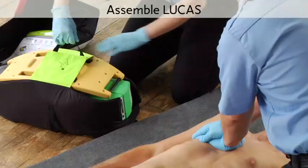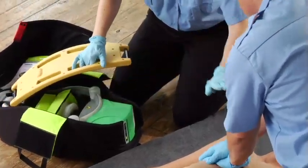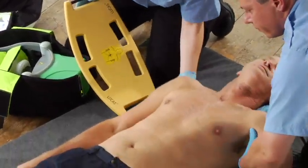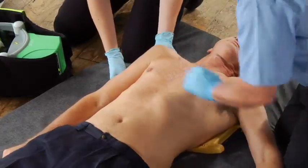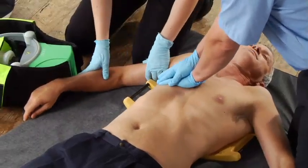Assemble it on the patient. Get out the back plate. Stop compressions briefly and slide it under the patient's back. If there are only two of you, one should support the head while both of you lift the upper body. Lay the back plate below the armpits. Clear the patient's arms away from the back plate at the latch points. Keep doing manual chest compressions as much as possible to maintain coronary perfusion pressure. Clean off any gel or anything slippery from the patient's chest to help Lucas stay in position.